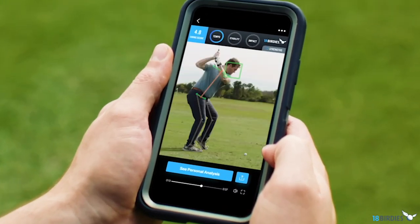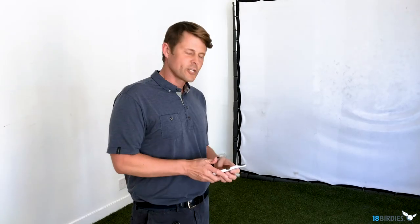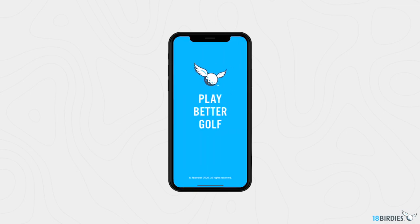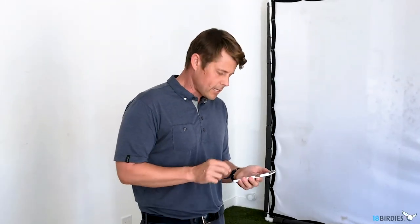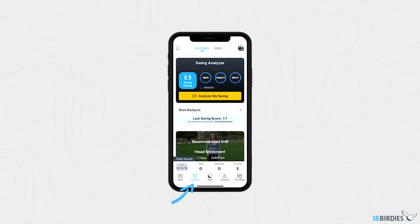For something that's incredibly high-tech, it's actually really simple to use. To get started, just open up the 18 Birdies app on your phone. If you don't have it already, you can download it on the App Store or the Google Play Store. Then to start the AI Coach, just tap the Improve tab — you'll see the step-by-step guides that will walk you through the process.